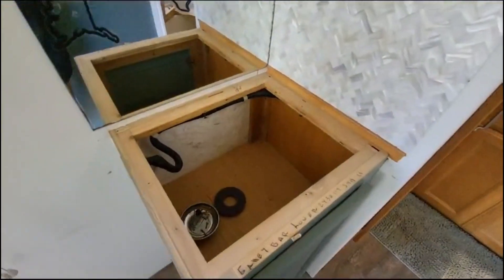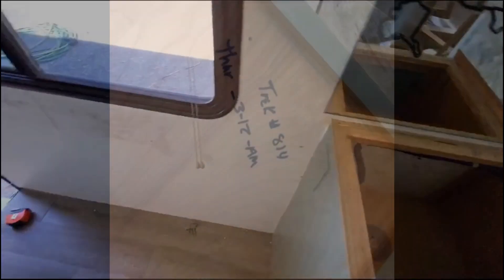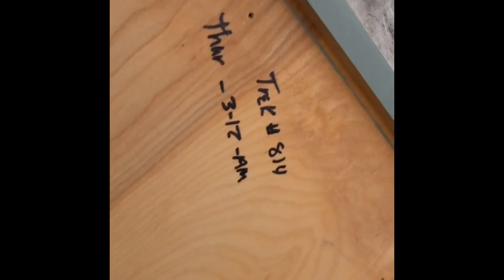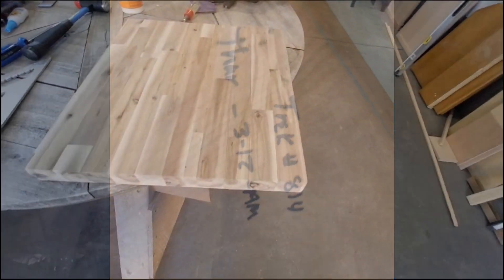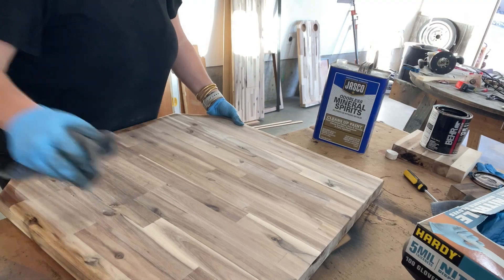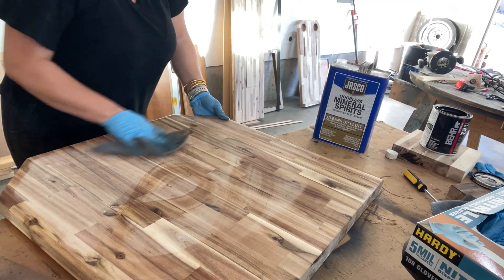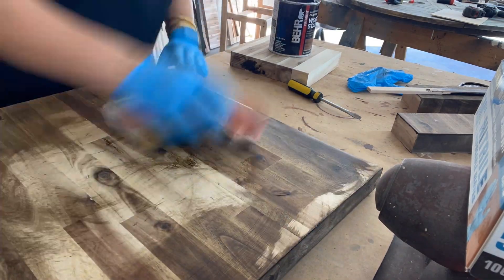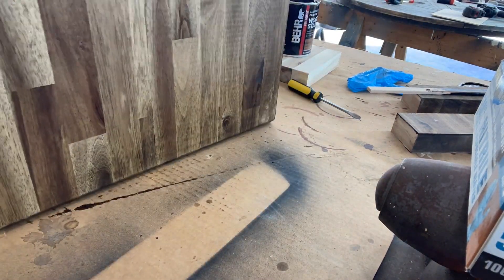The corner countertop was our easiest piece. We basically just cut it to size and reused the original mounting screws to mount it in place. Now that we have all of the components ready, I'm going to use mineral spirits to prep the wood for stain. This will remove all of the dust and debris from sanding.